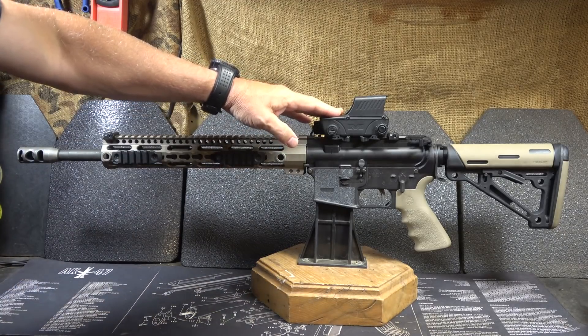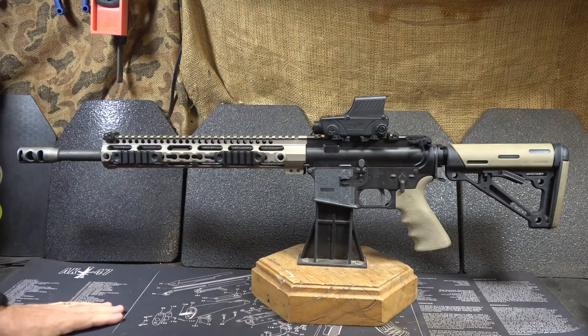We want to thank Meprolight for sending the RDS Pro V2, and also GetZone for putting all this together. GetZone is a Second Amendment-friendly video platform, and if anything ever happens here on YouTube, you'll find us over at GetZone. Here is the RDS Pro V2 on the rifle — you can see the size.